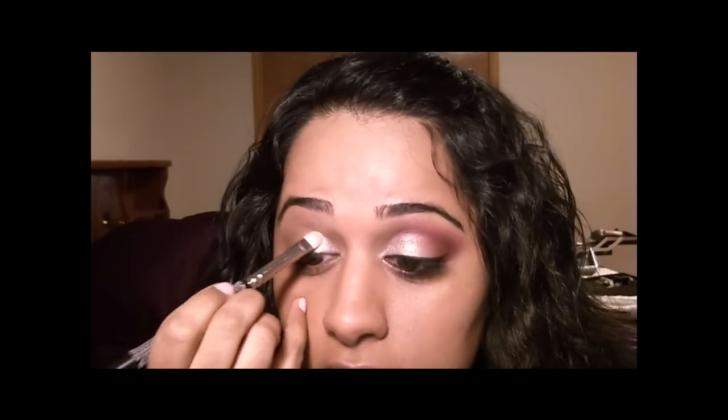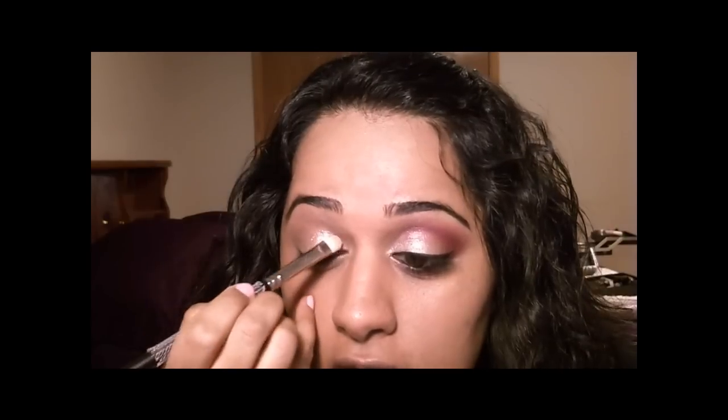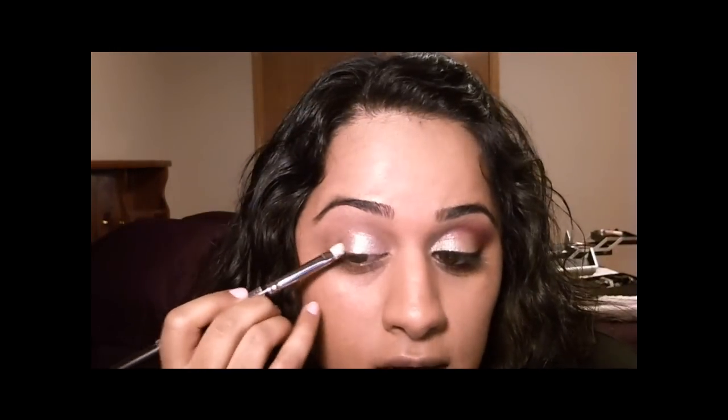I'm just going to pat this color right onto my lid, again without going past the crease. You can keep applying more to get whatever intensity you'd like. By removing the excess from my brush before applying, I reduced the amount of fallout underneath my eye — and I actually got none, so it is possible to do this without getting too much fallout.